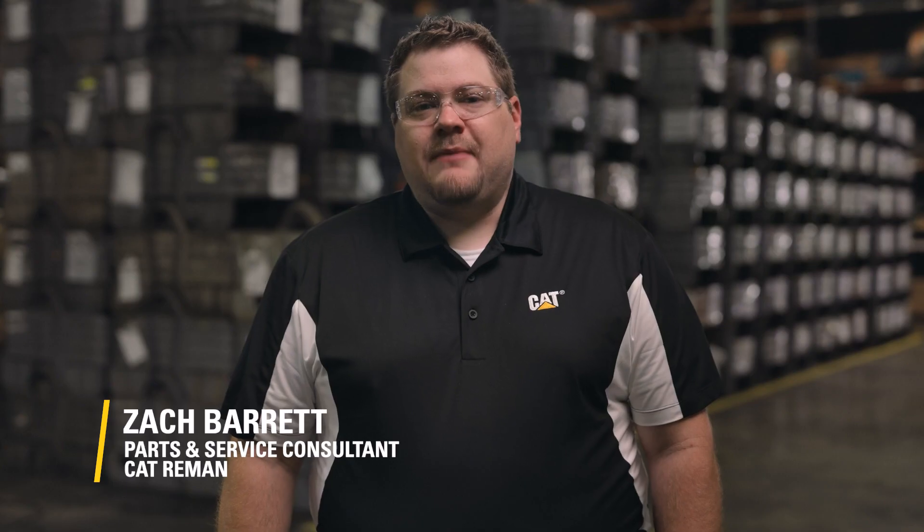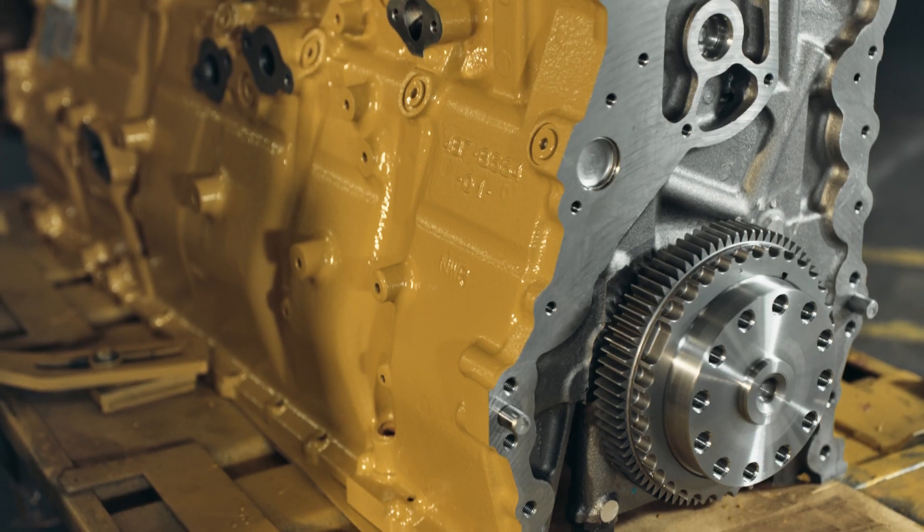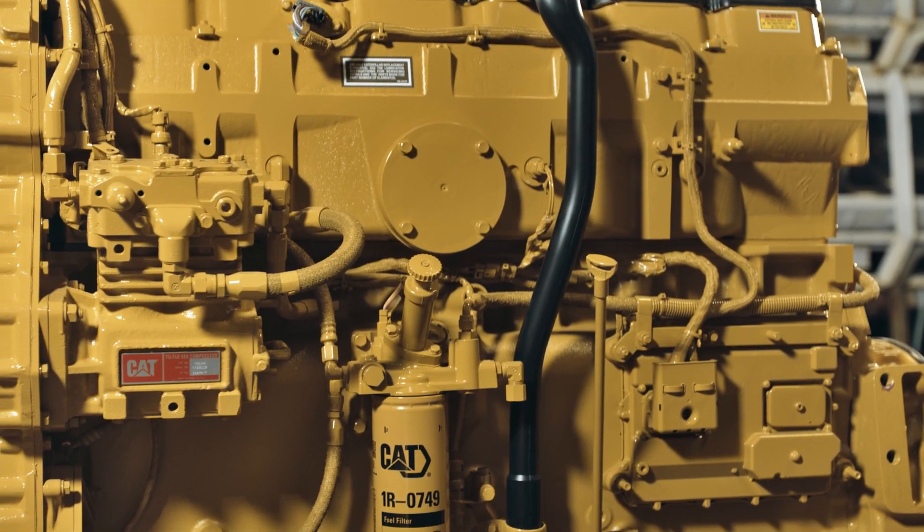Hello, everybody. I'm Zach, and I'm here to discuss CAT Precious Metals Overhaul Kits. They're a great way to streamline the next rebuild of your CAT medium-duty, on-highway, truck engine.